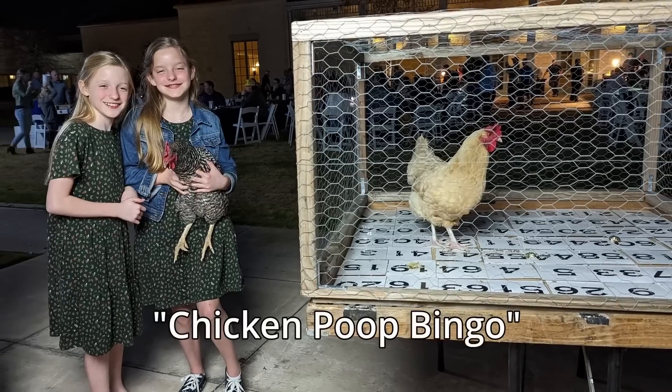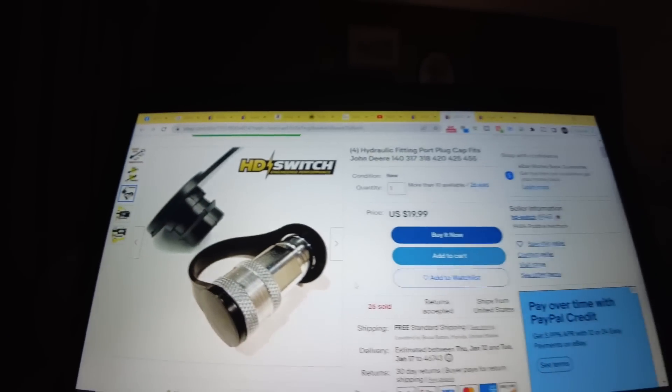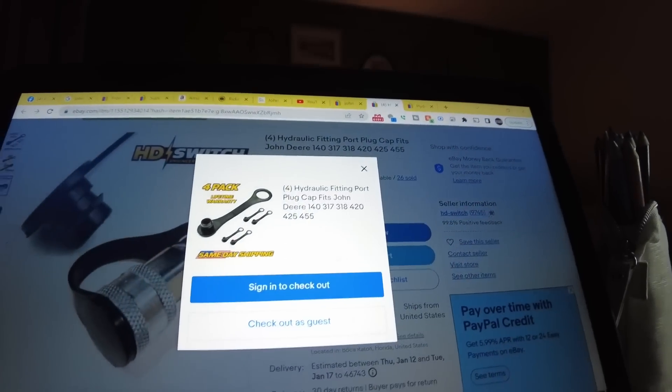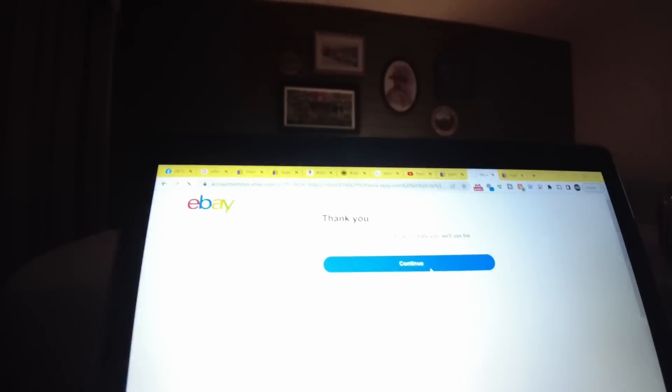Well today is day 32. We had a good night — the girls got to hold a chicken. We've been having a lot of fun here at the conference, but this is one of the things that's easy to forget about. When you walk around the tractor and make a list, you see these on the front — they collect dirt like it's nobody's business. They're the little rubber caps that go in the hydraulic ports. I'm going to get a set of four of these. eBay makes it easy to find and buy this stuff.